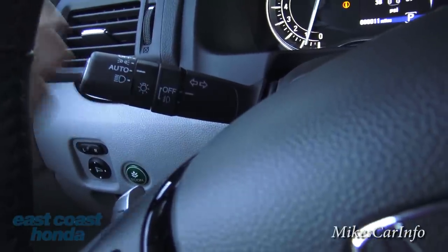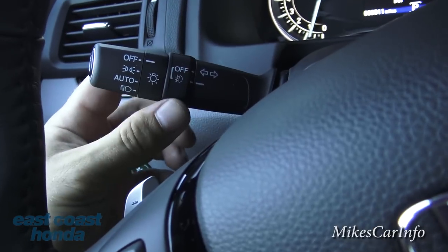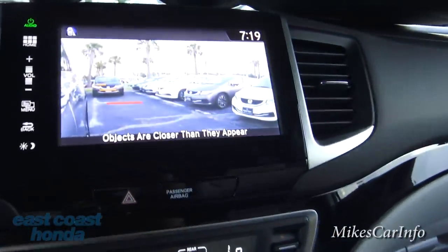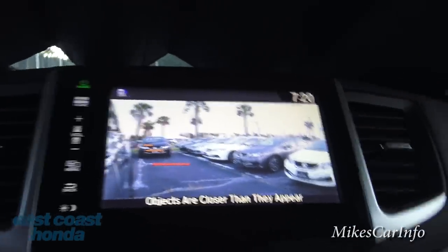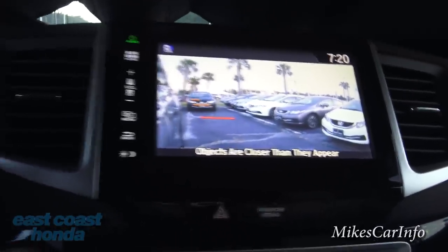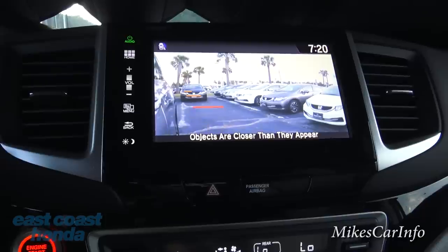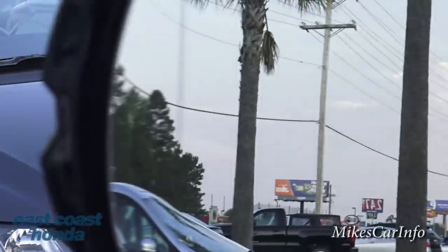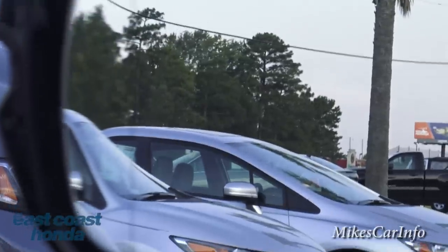The headlights have an automatic mode — just set it and forget it, never worry about turning them on or off. Fog lights are controlled here too. There's a cool button on the end of the stalk that gives you a camera view of your blind spot — if you need to change lanes just push it and you can see that side without moving your hands off the wheel. The side mirror also has a slightly distorted section at the edge to give a wider blind-spot view.